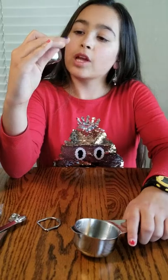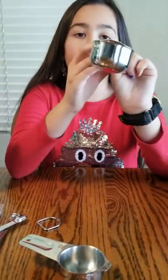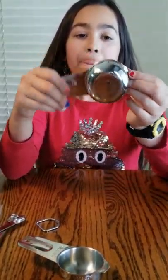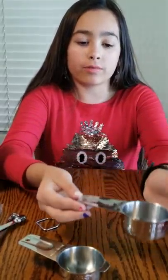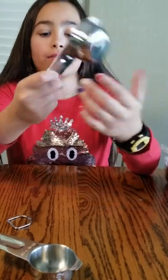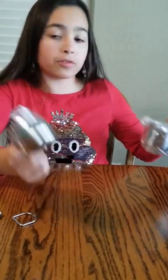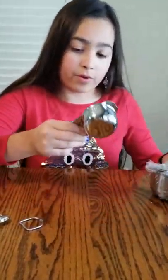They have this little lip here, probably so that if you're setting it somewhere it doesn't touch the bottom in case you got stuff on it. The set goes up to one cup and down to one-eighth of a cup — so one-eighth, one-fourth, one-third, and one cup are all included.